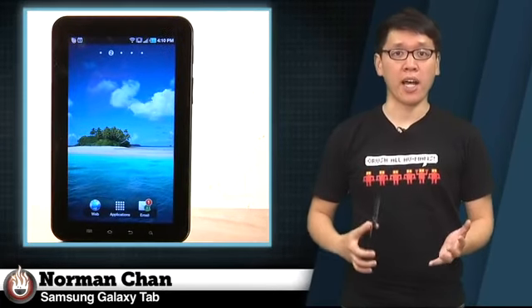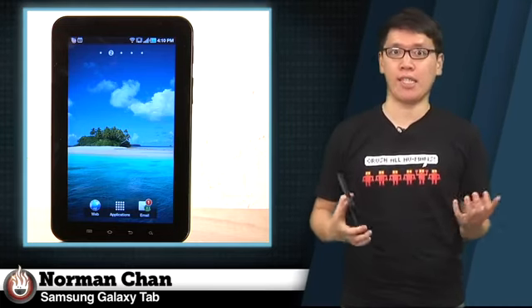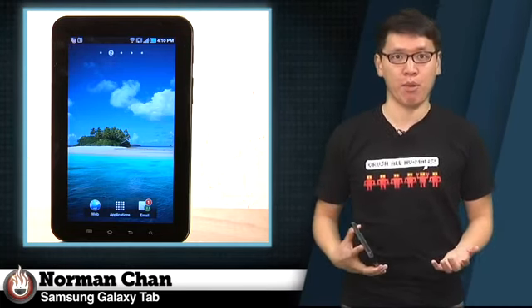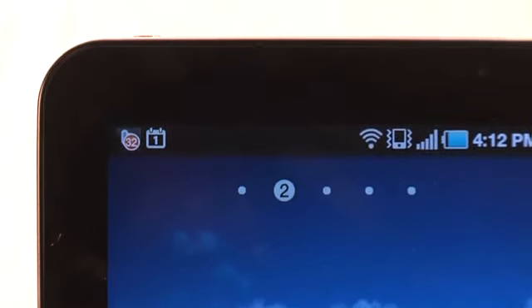Android fans have waited a long time for a tablet to call their own, spending most of 2010 watching the iPad dominate the tablet market. But with the Samsung Galaxy Tab, we finally have the first serious alternative to Apple's tablet.